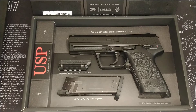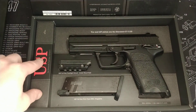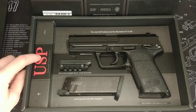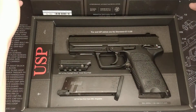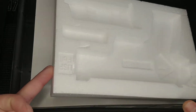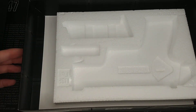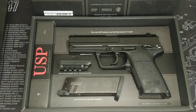Tokyo Marui always do a nice job presenting their stuff. In here there's space for your BBs, your dry fire adapters, and your barrel plug if it wasn't already installed. As with all the newer Tokyo Marui pistols, behind this bit of protection is actually where you find the manual — I've obviously taken mine out and can't find it, so it doesn't really matter.